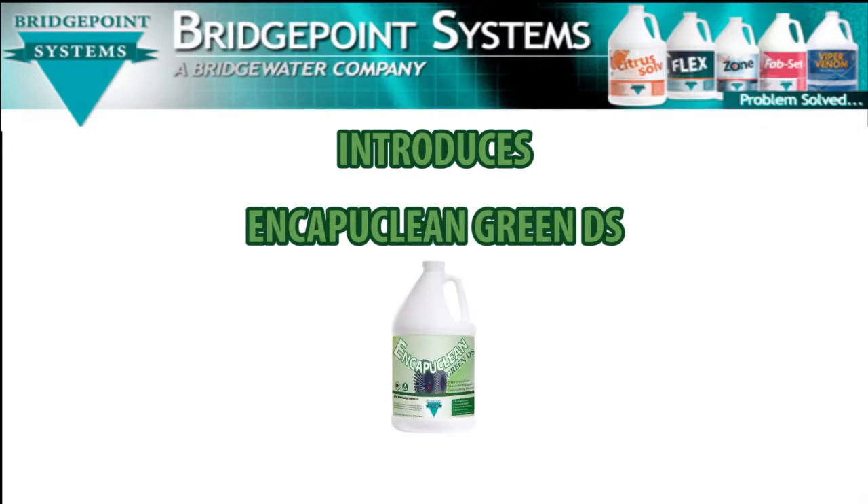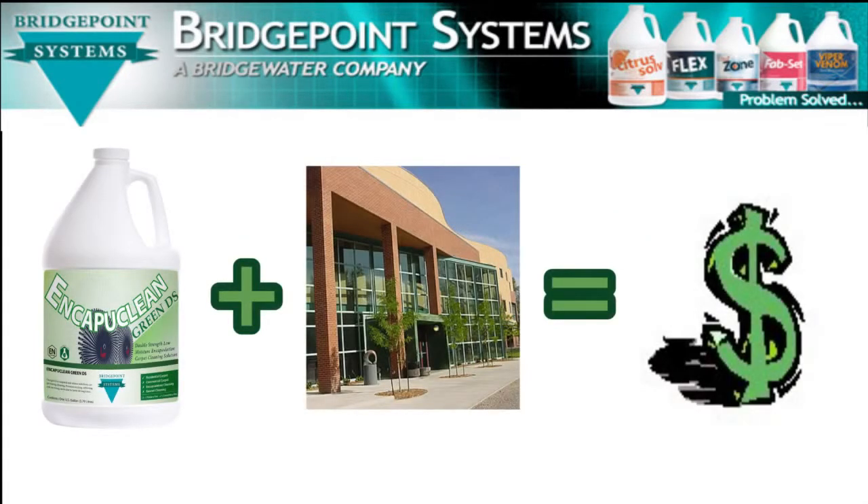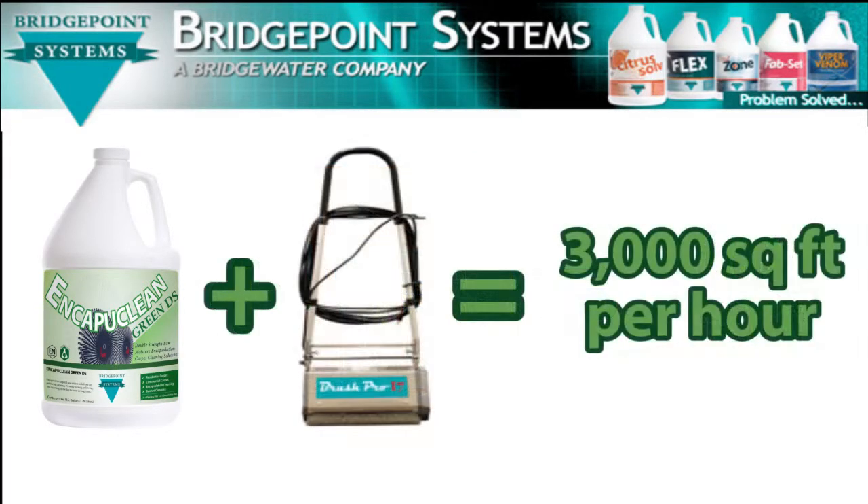EncaptiClean Green DS from Bridgepoint is your best choice to turn commercial carpet cleaning jobs into big profits, even in competitive bidding situations. Used in conjunction with the BrushPro 20LM cylindrical brush agitation machine, cleaning rates up to 3,000 square feet per hour can be commonly achieved on many commercial carpet cleaning jobs.